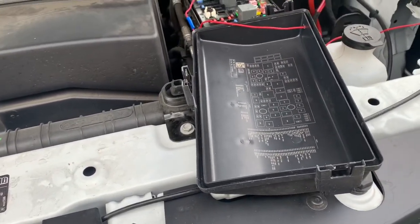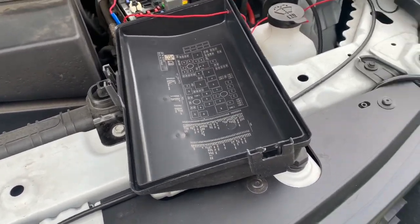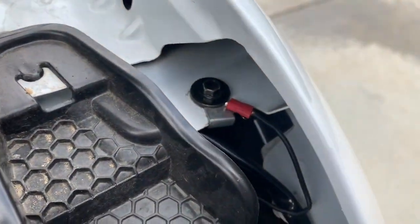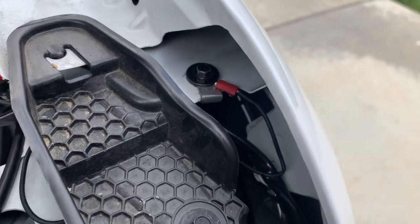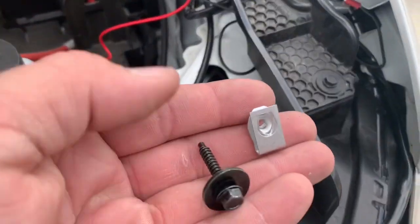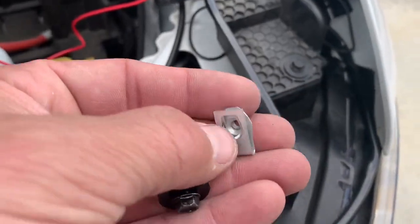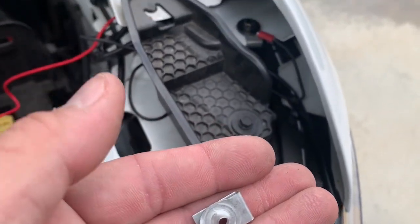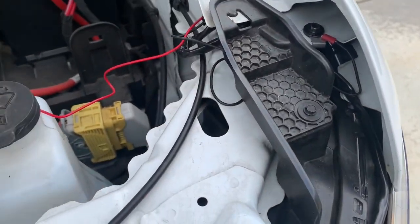To add a ground, there's a convenient hole right here that's already there and it's way out of the way. If you've got any of these, you just slide that right in, put it down nice and tight, and you're going to have a real good ground that's out of the way.